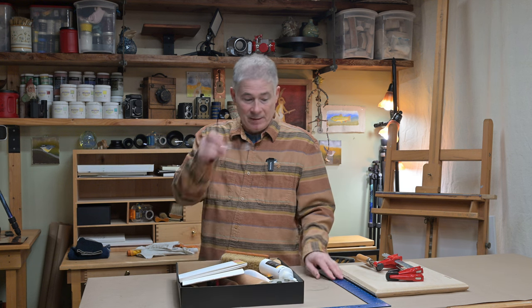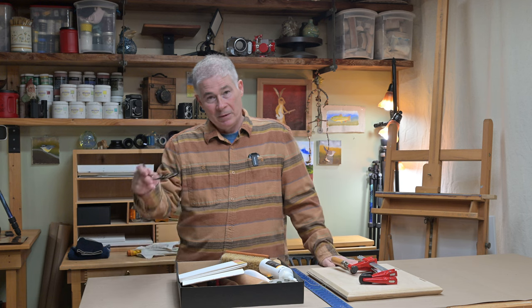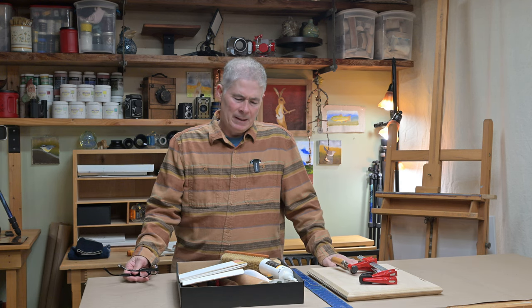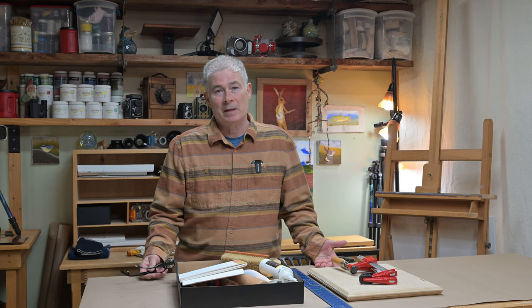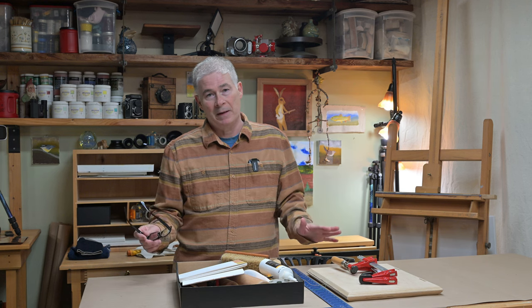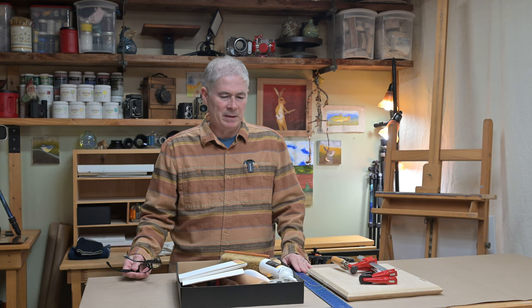Welcome to the Corner Studio here in my garage. Today I needed to check my overhead camera because we're going to be bouncing back and forth from the main camera to the overhead. I want to walk through the basic tools that I use for bookbinding — it's not a fancy setup, and about anybody can put this kit together in a short period of time.